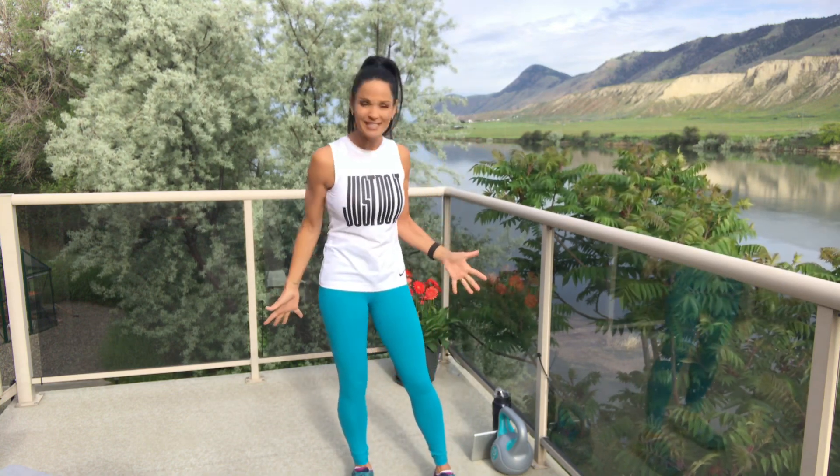You may want a yoga mat — we are gonna be getting down on the ground. I'm not using one today; I'm outside, just gonna get down and dirty on my deck. Hopefully you're ready. Let's do a little bit of a warm-up.